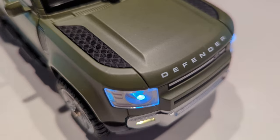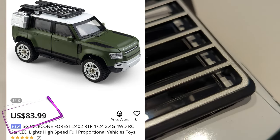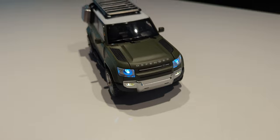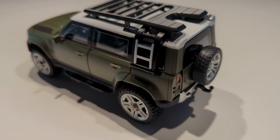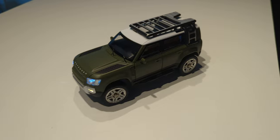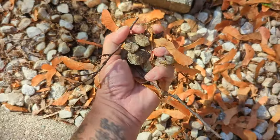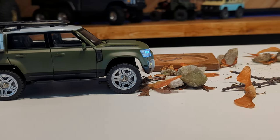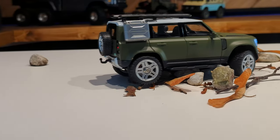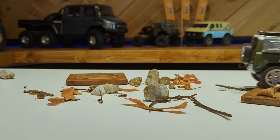Wow, I can't get over the attention to detail for a hundred dollar car — it's amazing. It looks so good. I honestly don't want to drive it, it's stunning. Let's just give it a quick boot here — nice, good modulation. Oh my God, that's cool. I don't want to drive it off the table.